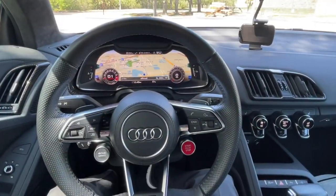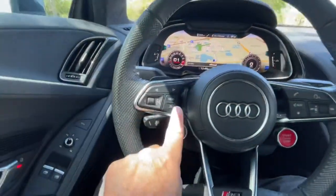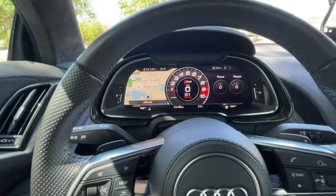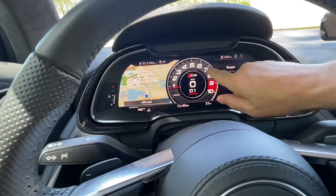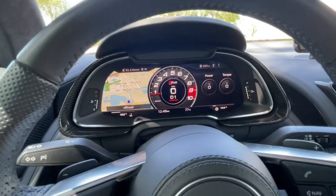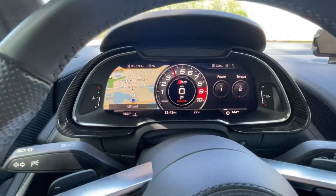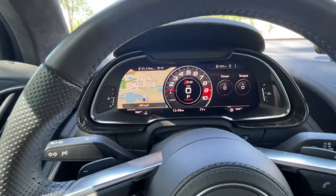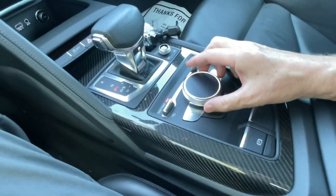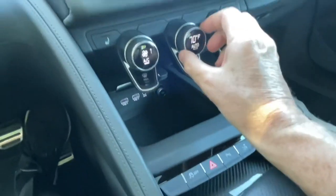The driver's-eye view of the cockpit is really cool. I love this display — it's awesome. Using the view button you can change the way it looks quite a lot. I enjoy this view: you get a bit of nav, a great big rev counter that feels more racy, and your power and torque percentages. Rev it up and you'll see all the values changing. The switchgear in here is lovely quality — nice clicks to everything.